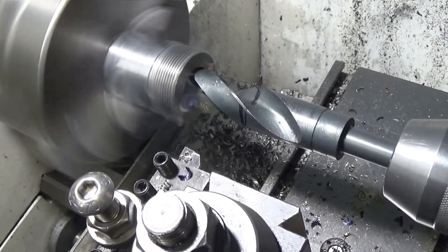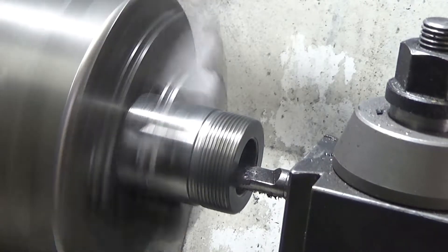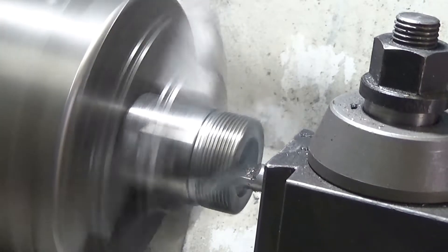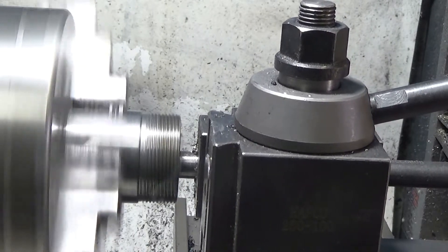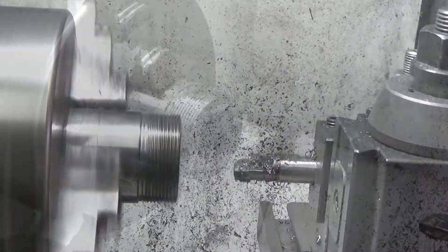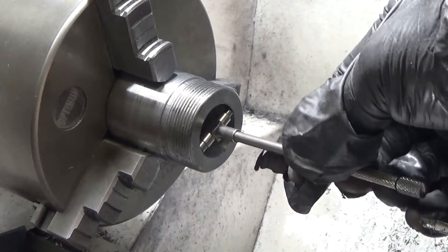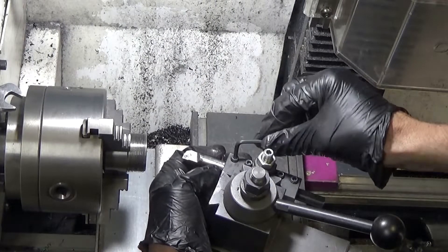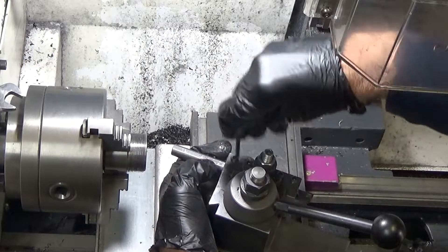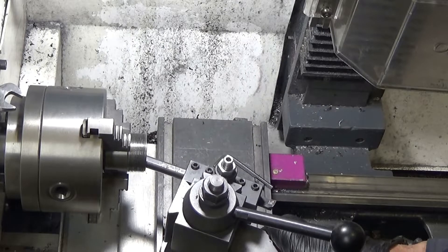My large drills really aren't up to the task, but I persevere and then finish off with the boring bar. That's close enough. Now I need to set the top slide to the angle of the taper of the inside of the original. I've got the original back in the chuck and I'm turning the boring bar around — if I align the boring bar with that taper, that should do the job.